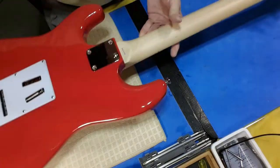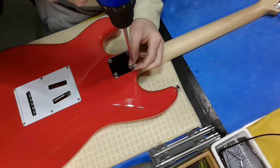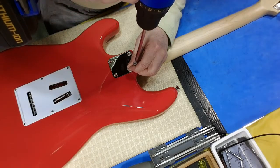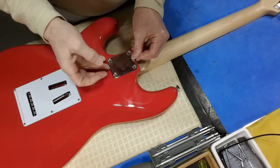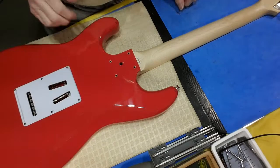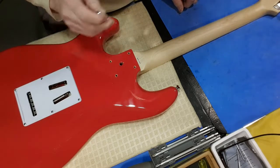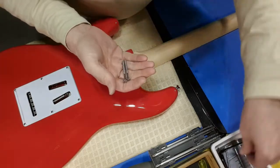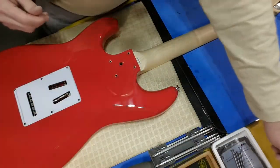We don't want anything making scratches there. Get this final one out again — my little torque driver. And like most of them, the neck screws are biting into the body. Sometimes I get different sized screws, but they all seem to be the same.